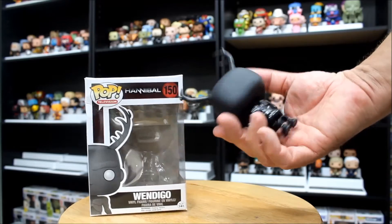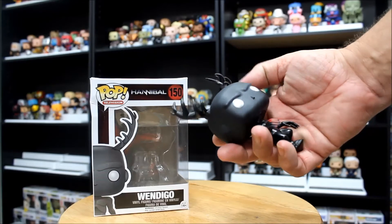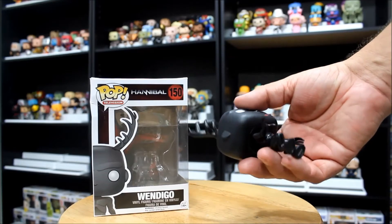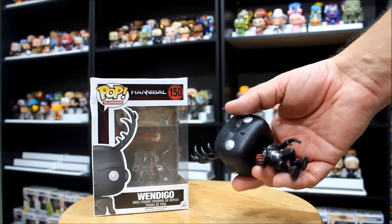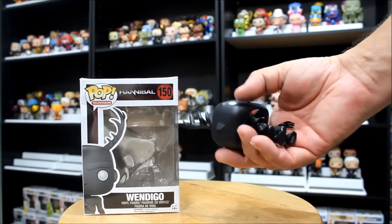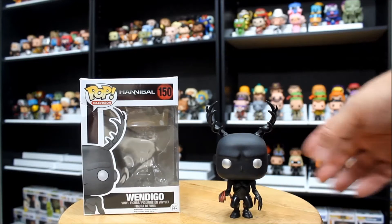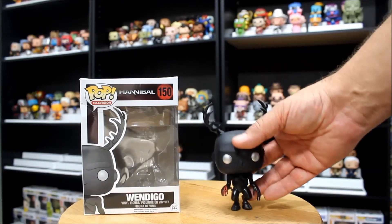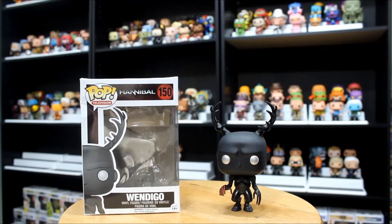As far as the figure goes, it's mostly black — obviously. When you have a black figure like this, you're very susceptible to paint flaws. That being said, I don't see anything here. No specks of white, no mess-ups at all. This mold is going to be a pretty easy mold since it's mostly black — they could just make it a lot easier being all black. You've got the red claw tips, which is the only hint of color other than the silver eyes, giving a very menacing look to the Wendigo figure. Even down to the hooves, it's a little bit shaky standing up out of the box, but it does its job. That's Wendigo number 150.